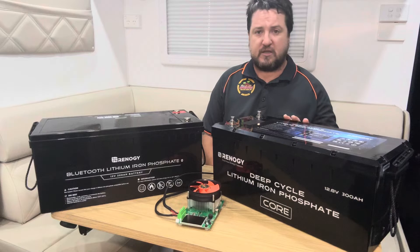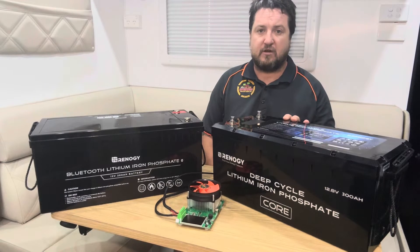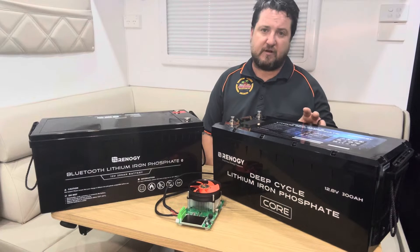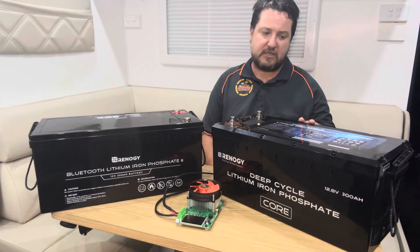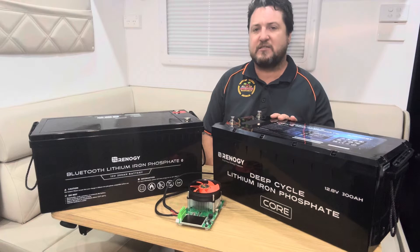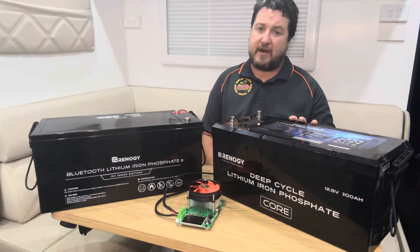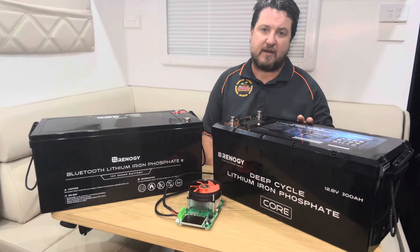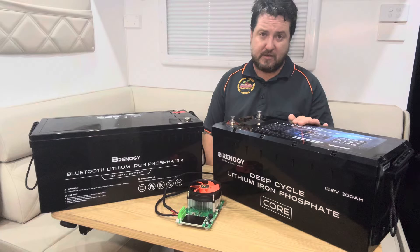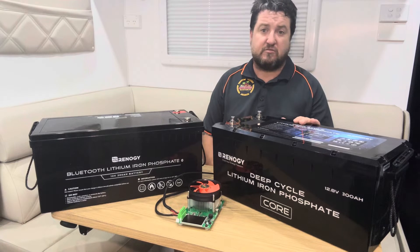First of all, they're using an EV-rated cell, so it's a really high quality cell. They've put that in an IP65-rated casing, so it's waterproof but not submersible. That allows for quite a few applications — back of a ute, caravan, even the side-mount caravan boxes that are coming out at the moment, and boats.